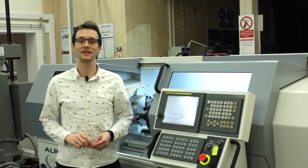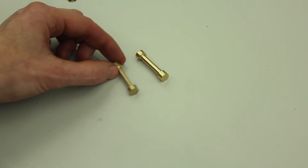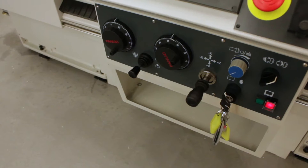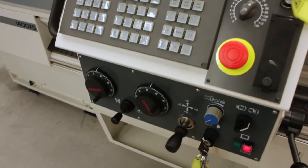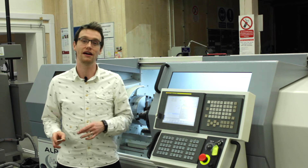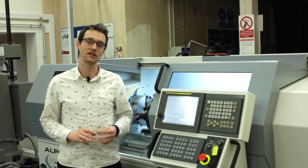Hello, Five Minute Friday number 23. In today's video we're going to be machining up some tensile test specimens. In previous weeks we've been concentrating on getting the FANUC Series OITD control, the CNC lathe, talking to Fusion 360. Now that we've got that workflow between the software and the hardware down to a pretty good standard, we need to revisit some basics on the lathe setup.